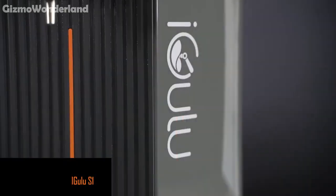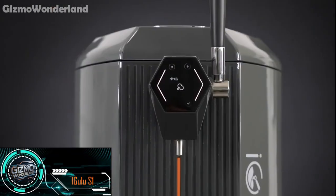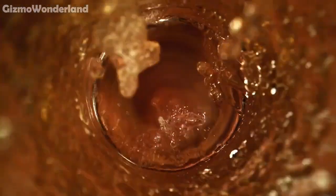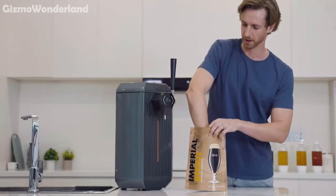Let me introduce the iGulu S1, the world's most innovative smart home brewing machine. Imagine creating stunning hand-crafted beers right at home. With iGulu S1, it's not just a dream, it's a reality.